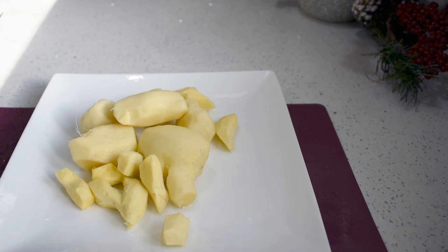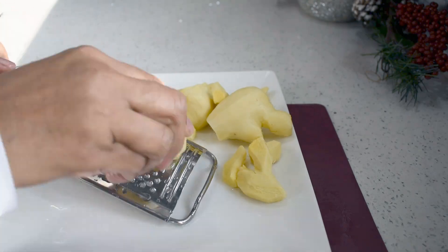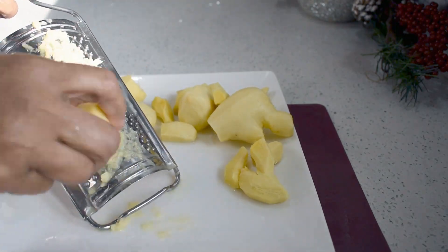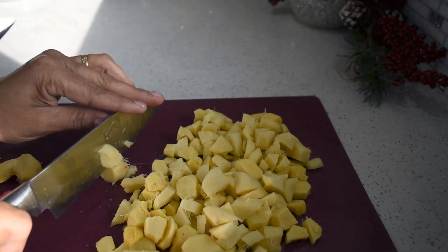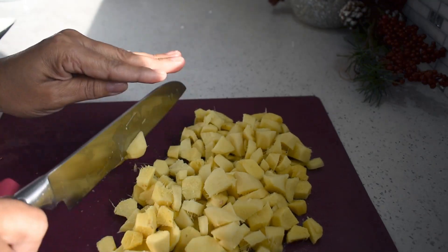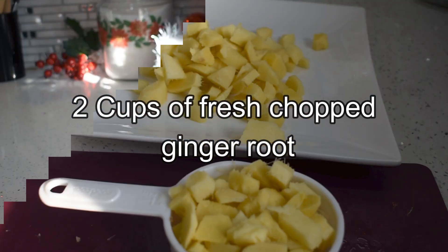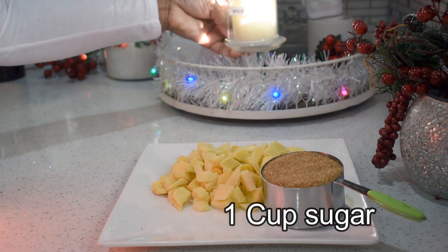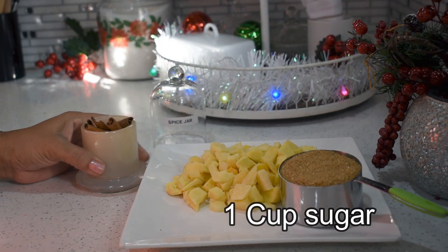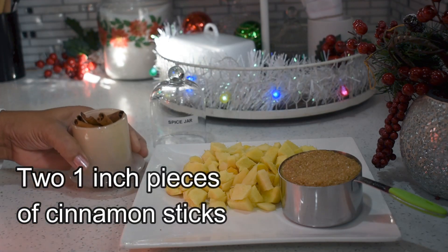For those who don't have a blender and want to make this beverage, you can use a hand grater like this — just be careful not to get cut, because those little points are very sharp. This is my beautiful little spice jar; when I open it, the aroma is so pleasant it made me feel happy.